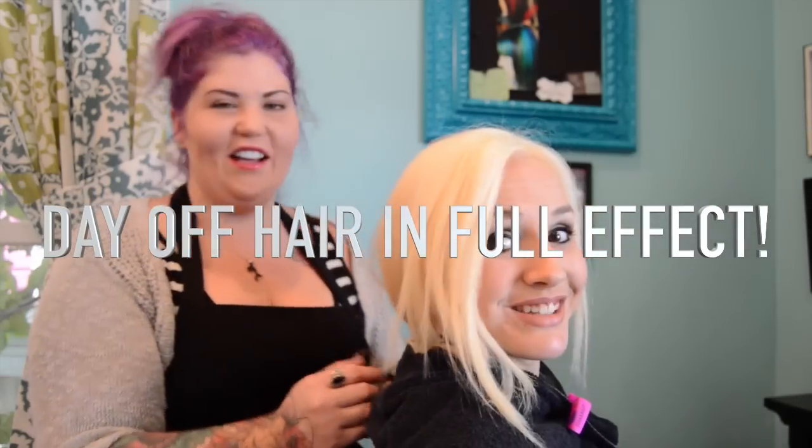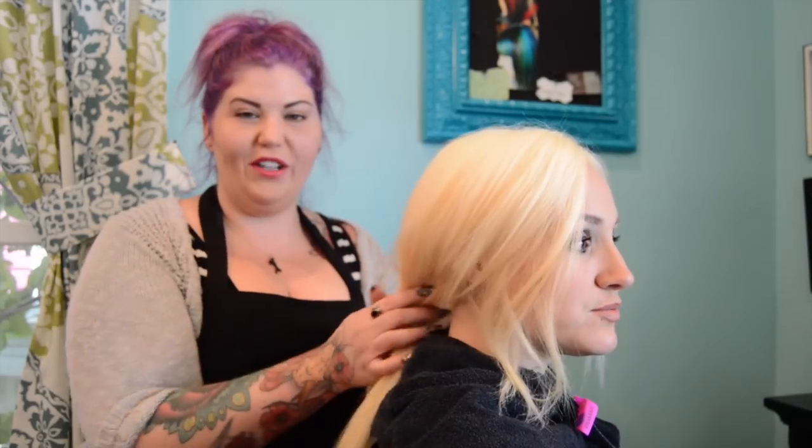Hey guys, this is Rebecca Taylor with Vivid Artistic Hair Design. I am here today with Sarah, my lovely model for the technique that I am going to try to work on and perfect. It's not something that I've ever actually done before. I'm calling it fragments.